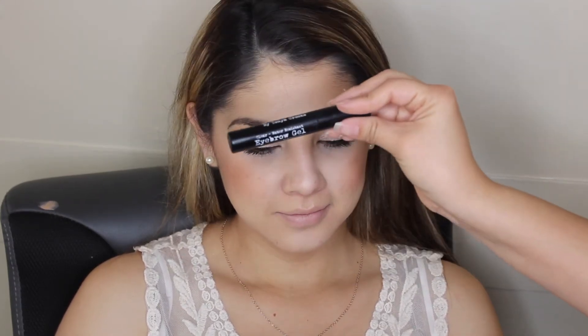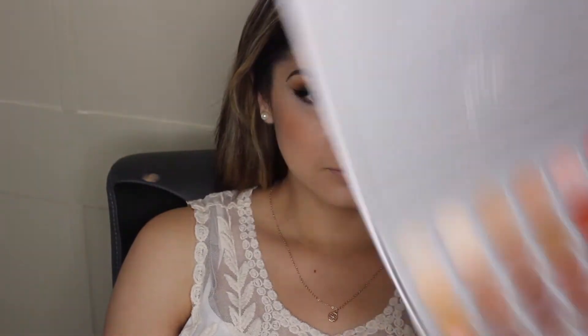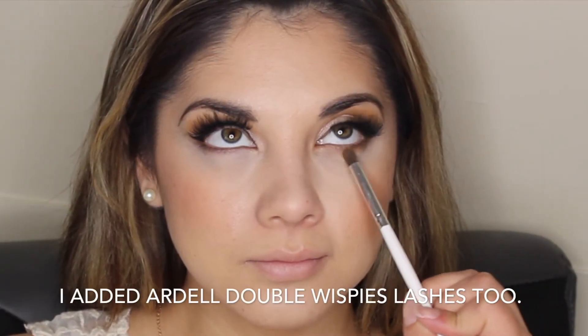Then I went back to the eyebrows to set them using the Brow Gal Tonya Crooks brow gel, just brushing that onto her eyebrows. I also went back to the under-eye area and blended out that first shadow color underneath, then grabbed the peachy color from the palette and blended that out the same way as before. Then with a very small precise eyeshadow brush I grabbed the chocolate shade from the palette for the lower lash line.